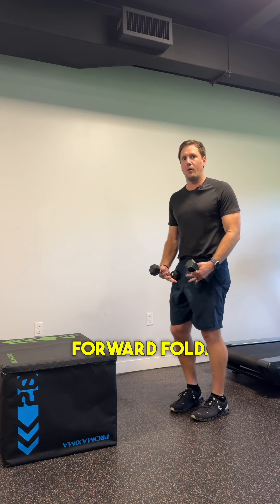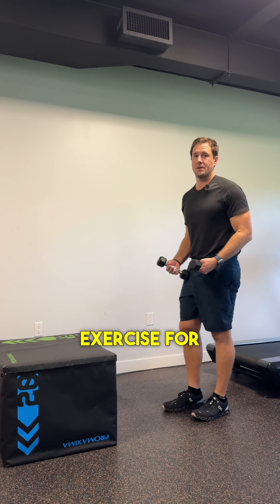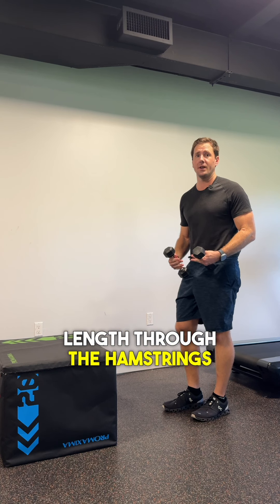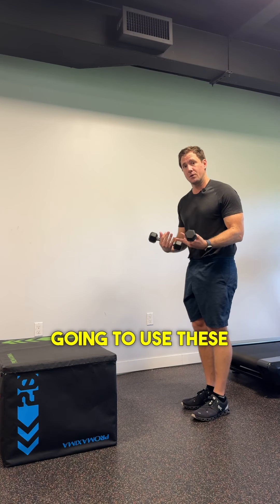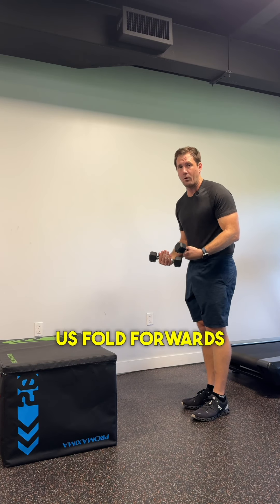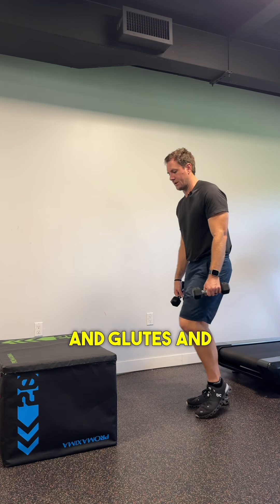This exercise is the weighted forward fold. It is such a good exercise for getting some length through the hamstrings and also a release through the lower to middle back, because we're going to use these weights to help us fold forwards and into the hamstring, glutes, and low back.